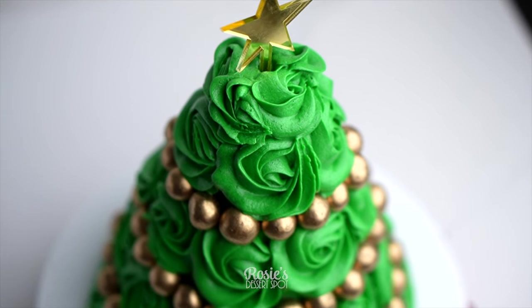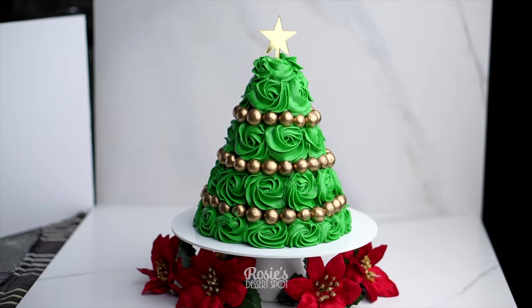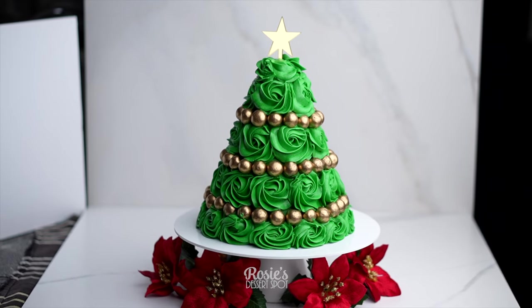Hey guys, welcome to Rosie's Dessert Spot. Today I'll be demonstrating how to create this fun rosette Christmas tree.